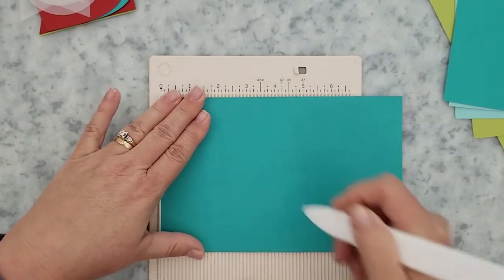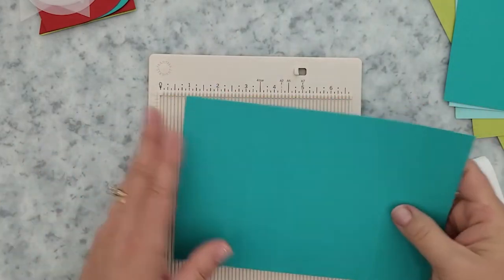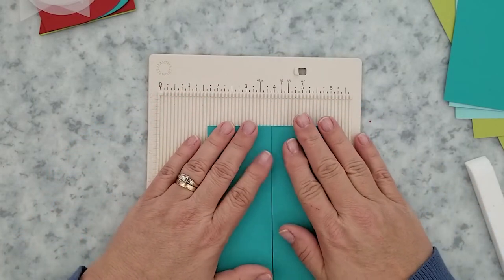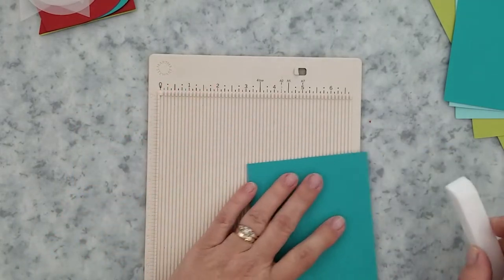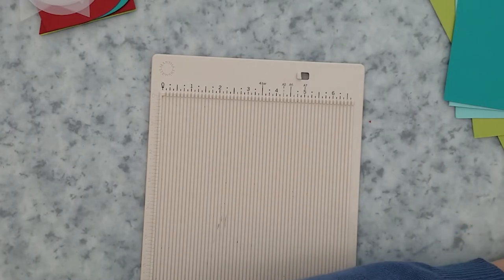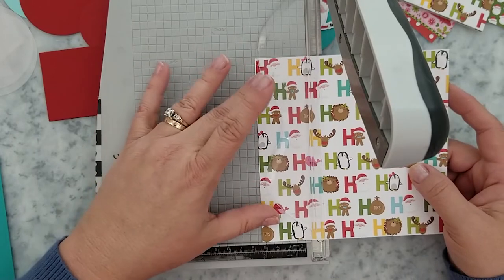Gatefold cards are so easy to create — do not let them stress you out. I have a one and a half by eight and a half inch wide piece of paper and I'm going to score it at two and a quarter inches and the other side at two inches, creating what I call an offset gatefold. Here's a tip: if you remember that your gates have to equal the width of your card, you won't go wrong — you won't end up with a gap between your gates. For example, if you have a four and a quarter inch wide card, the gates need to equal four and a quarter inches. It doesn't matter if you score them equally at two and one eighth of an inch, or one gate at two inches and the other at two and a quarter — it still equals four and a quarter. Simple rule: gates equal width of card.